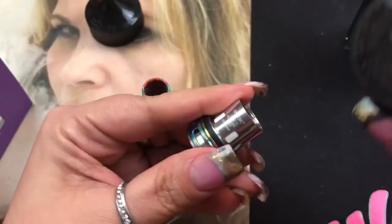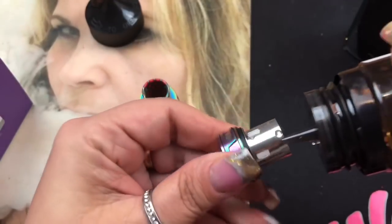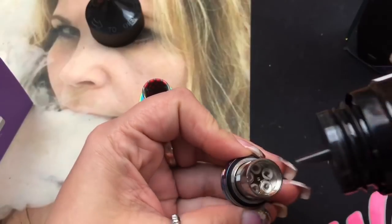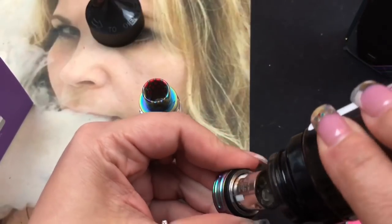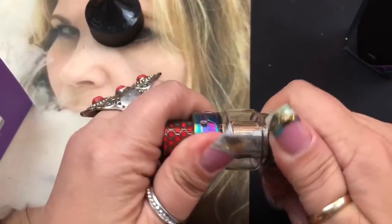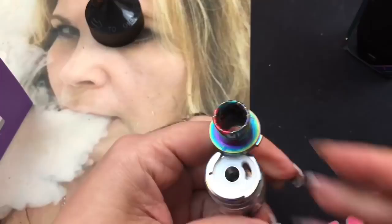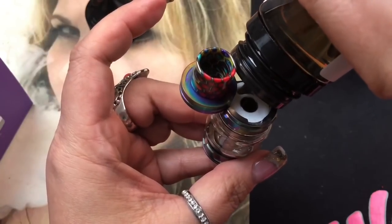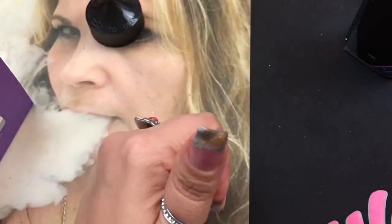I'm going to prime my coil - I talk about this every single time with a coil like this, because it helps get the cotton wicked up and ready to go. You never want to just put e-liquid in the tank and let it sit because it doesn't saturate as fast as putting some e-liquid directly on the coils to get it started. Put it together, fill it, then set it aside for about 10 to 15 minutes so it saturates well and you don't get any cotton flavor.